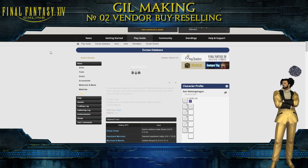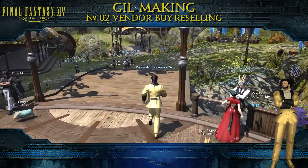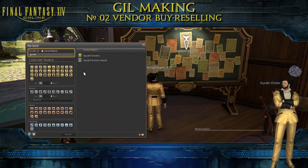Google an item, check who is selling them. Buy the item from the vendor, put them on the market port and make a profit.